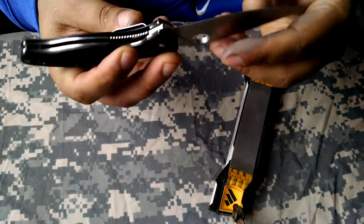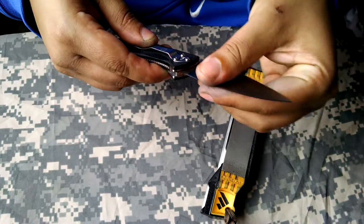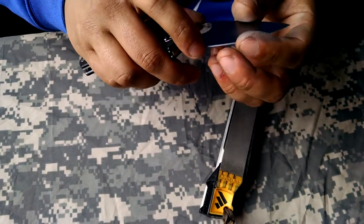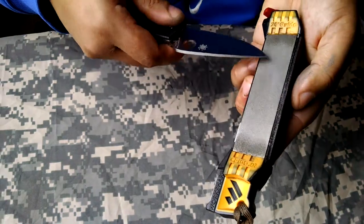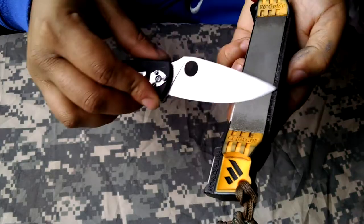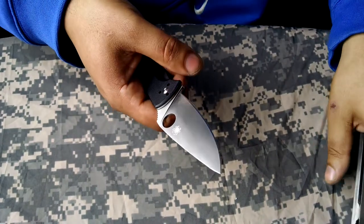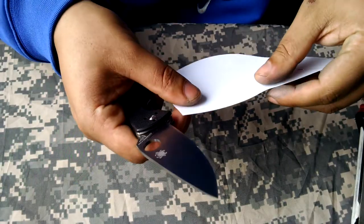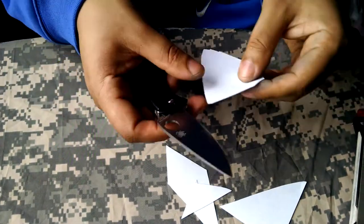Now I'm going to inspect the edge and look closely to see if there are any of those guys on there. Getting some good bite. This is on the coarsest stone — let's see how well it does and we can move up in grit. That'll help get rid of some of the stragglers — little toothy and jagged pieces of metal that are still clinging on. This is just off the coarsest. Very sharp — very nice.